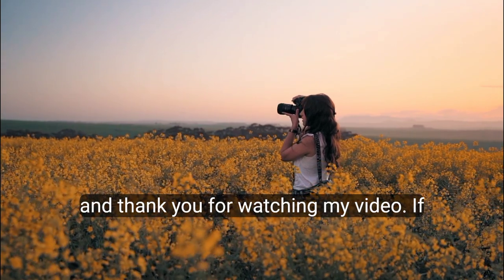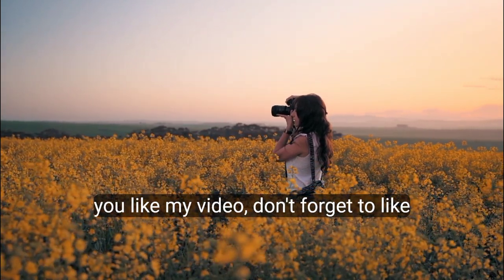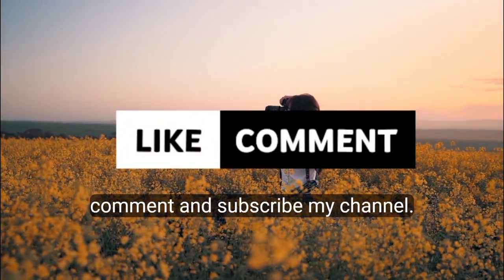Thank you for watching. If you liked this video, don't forget to like, comment, and subscribe to my channel.